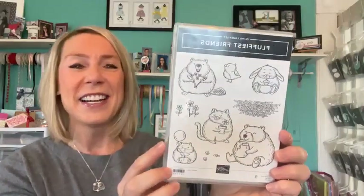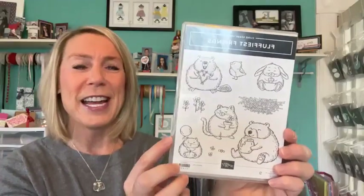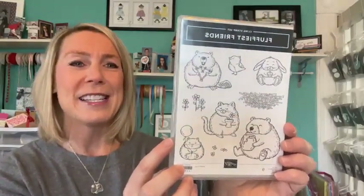We are playing with a really cute stamp set. Today we are featuring this as part of our online exclusives. It's called the Fluffiest Friends stamp set, and look at those cute little critters. They're like all chubby, pudgy, sweet little guys. We've got a little bunny, which would be great for Easter projects, and the little baby chick also.